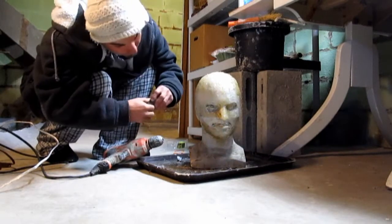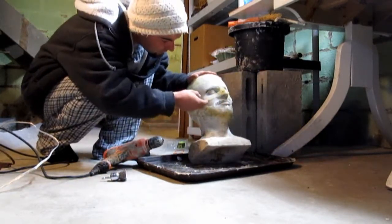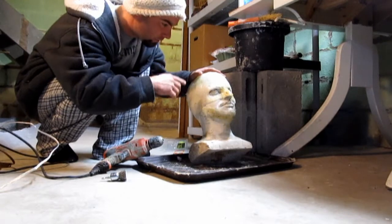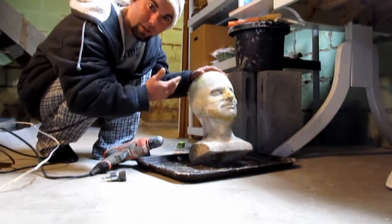This is the mold of Jeff Hatrix's head — it kind of makes him look like a superhero right now. As I said in the last video, if he doesn't like what I do or even use it, I can use it for my own stuff.